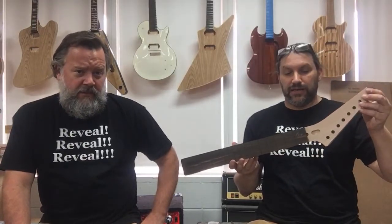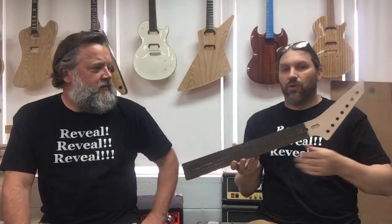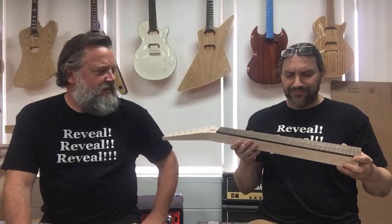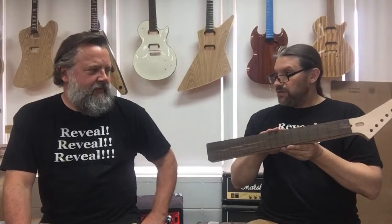Whether it's a seven string, upside down, or if you want it to be left-handed, you could do that too. This has an 18 inch radius, so it's very, very flat. It's got an ebony board, 25 and a half with 24 frets, I think. So this guitar neck is really cool. It's getting bound with white, I think — I'll have to look at the instruction sheet. And I've got lots and lots of necks right over here — there's easily 20 necks over there that I'm working on, and one of them is yours if you've ordered a neck from me.